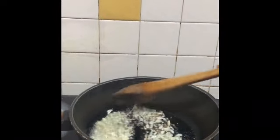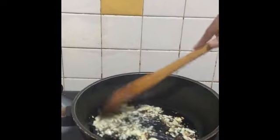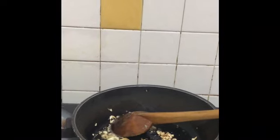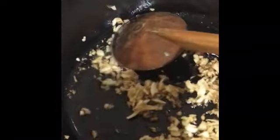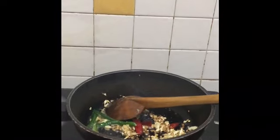First make sure the garlic is fried slightly — not too much — it should give off a nice aroma. If you have asafoetida, do add it; I don't have it in stock but it's always good to add. Once it's slightly brown like this, add your green chillies, dry red chillies, and then the onions.